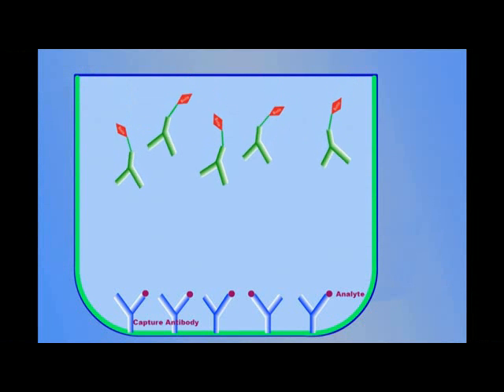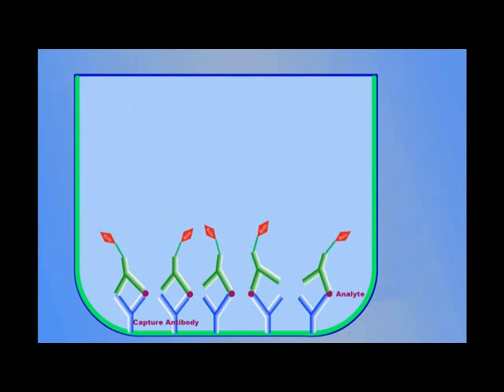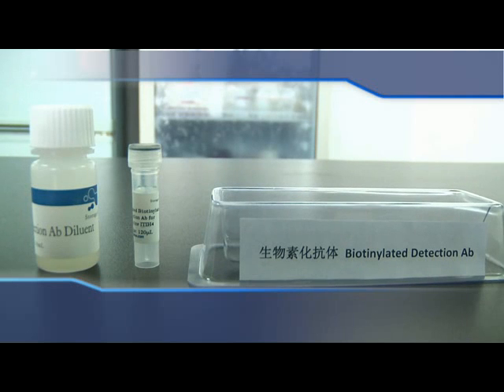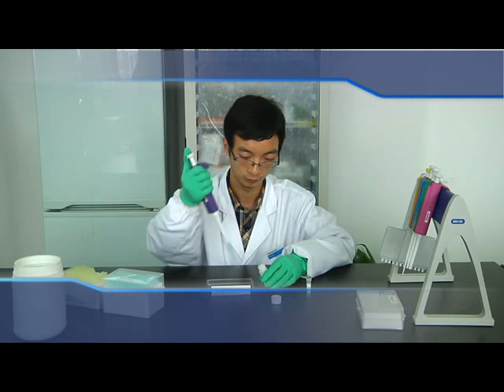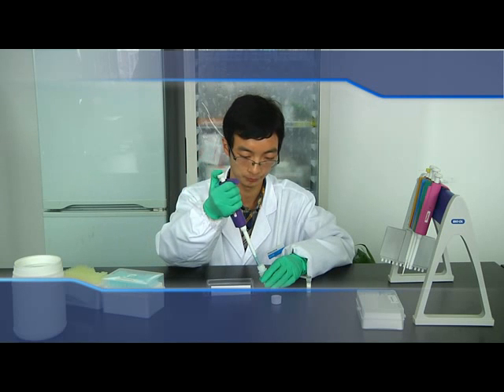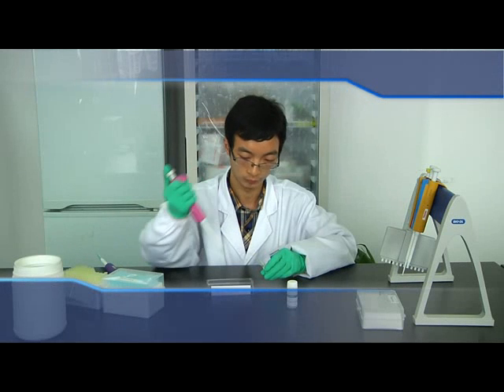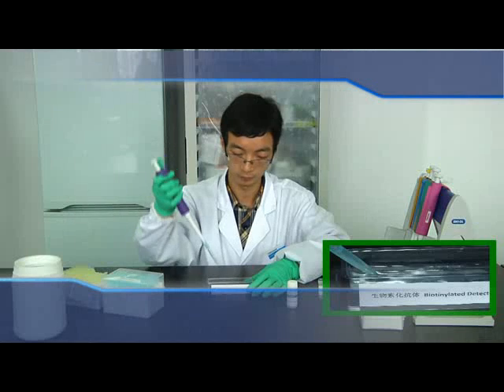Prepare Biotin-Related Detection Antibody Solution. Please prepare it 15 minutes prior to use. The Biotin-Related Detection Antibody provided in the kit is a concentrated solution; please dilute it 100 times before use. Add diluent for Biotin-Related Detection Antibody to the loading slots, then add the corresponding volume of concentrated Biotin-Related Detection Antibody and mix it thoroughly.